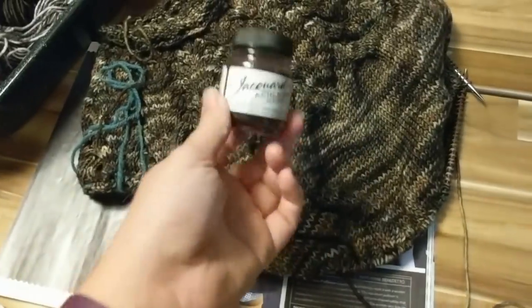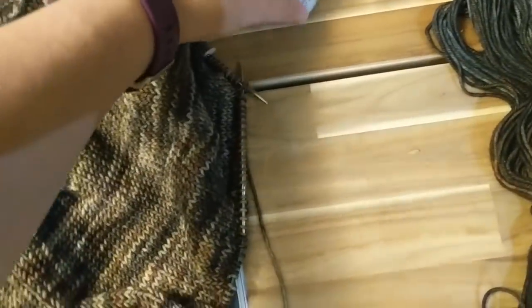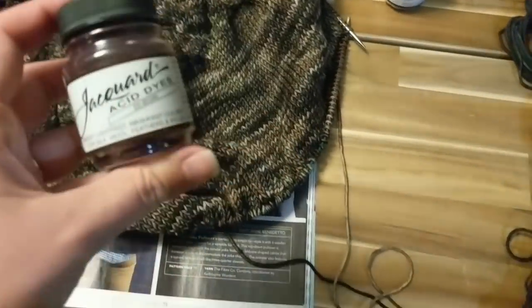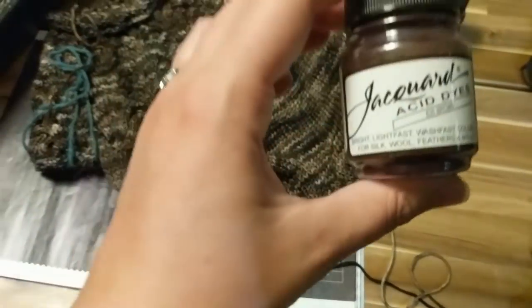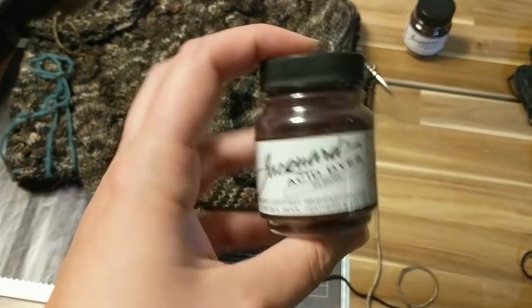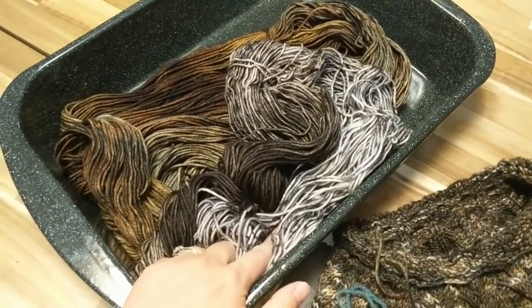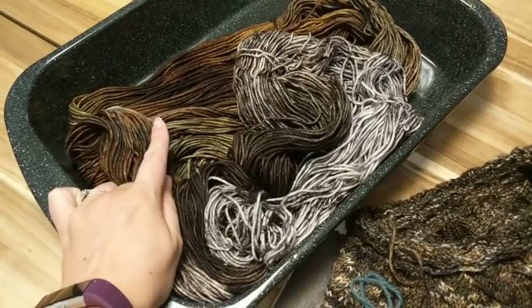For this project, this is the black I want to use. I also have black Wilton's food coloring, and I know that the Wilton's breaks purple, so I'll go with the Jacquard. And then I have Jacquard Brown. I'm going to do them in the same pan — add brown to the Whiskey Barrel skein, add black to the pale My Old Black Powder skein.